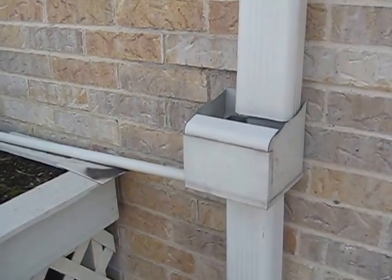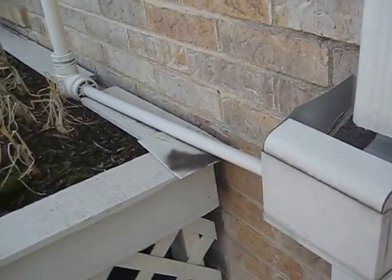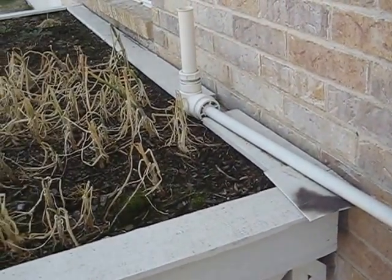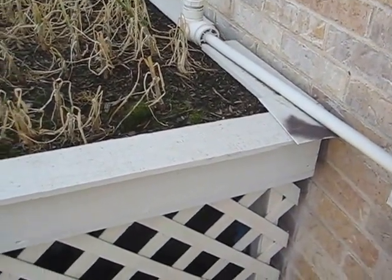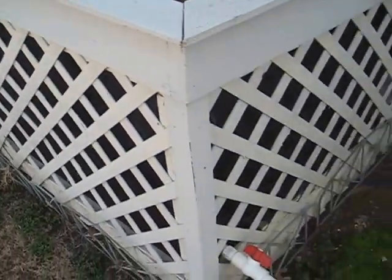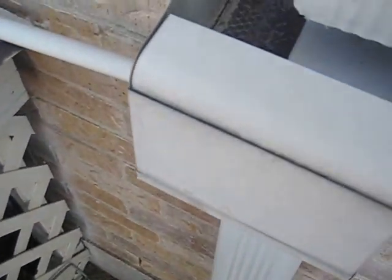Let's talk about catching rainwater. Most people capturing rainwater are feeding it straight into a barrel, which is fine. I wasn't real happy with that methodology. With the cistern configuration that I've set up, and a horizontal feed, I didn't want to just run all the water straight into that barrel.